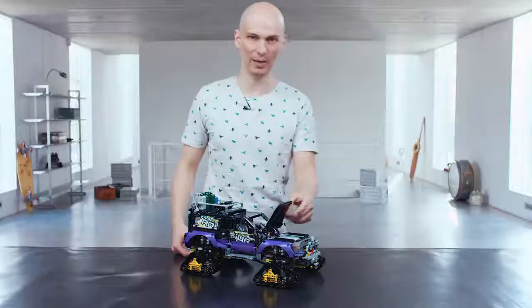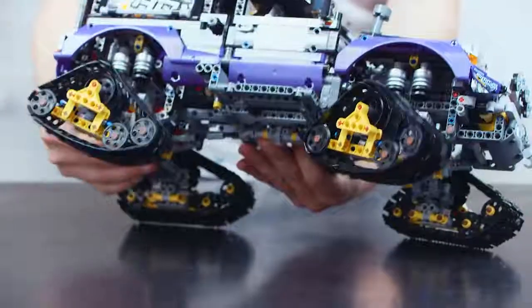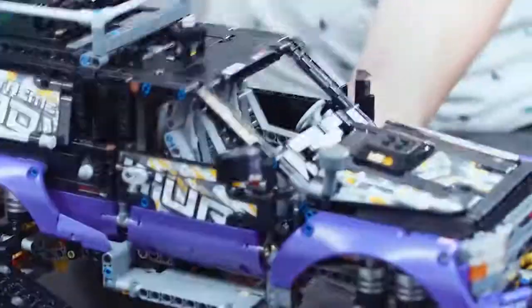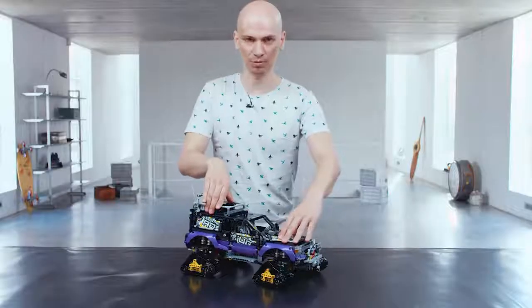The vehicle is driven by a powerful V8 engine hidden over here. Then you have four-wheel drive for all tracks, the front axle steering and suspension on both axles.